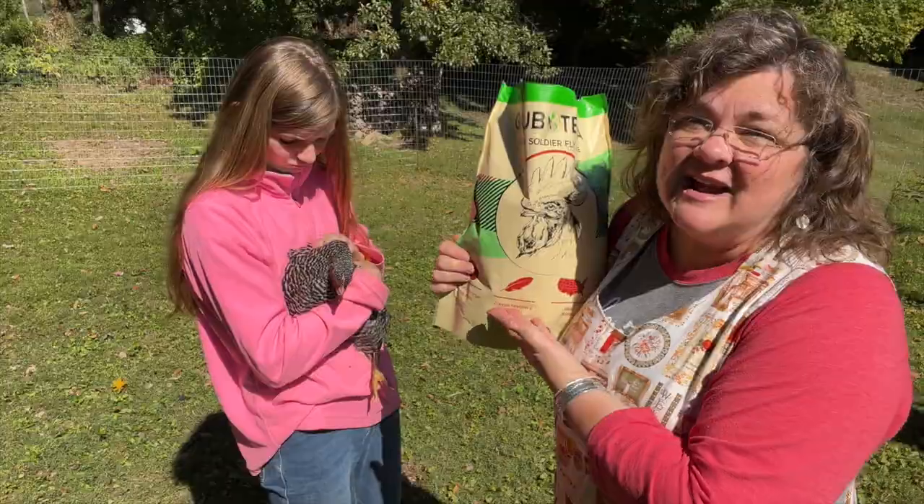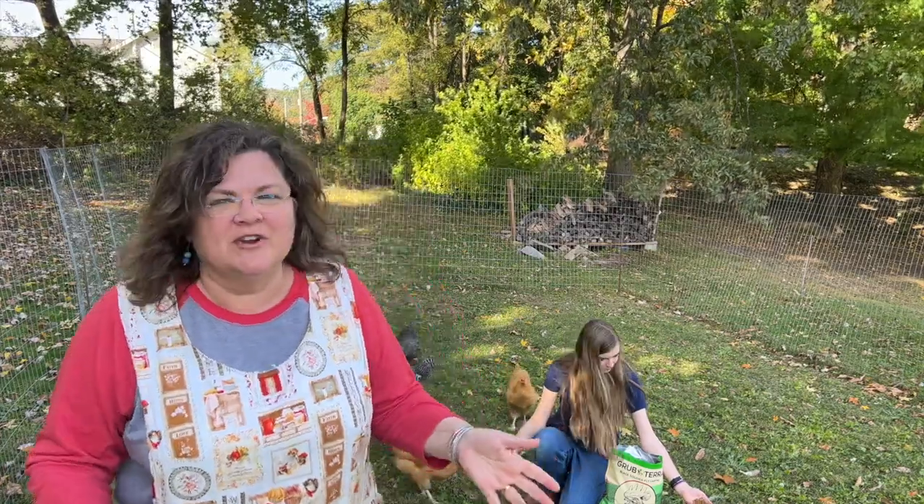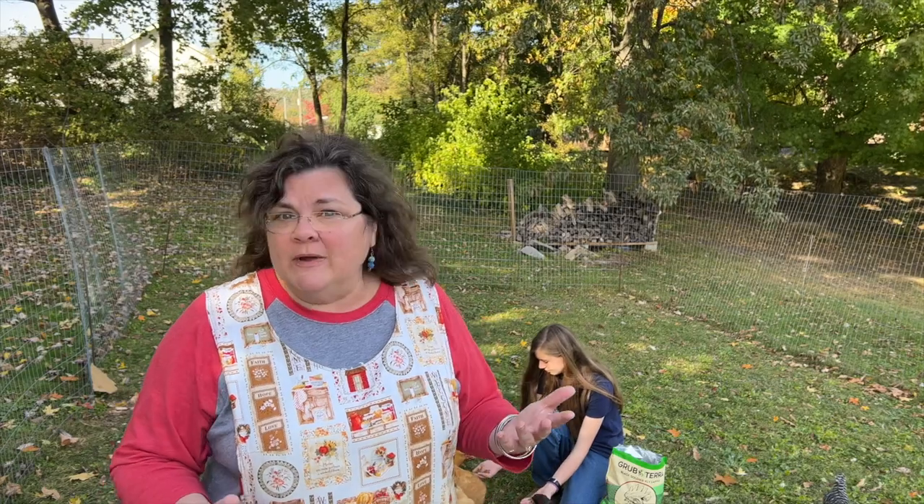If you've known me very long, you know that I try really hard to feed my family nourishing foods — homemade food from scratch, as little packaged food as possible, and we try to grow our own food. Our chickens are going to produce eggs anytime now, and eventually maybe meat for us, so what they eat, we essentially eat. You want to give them the best you can too.